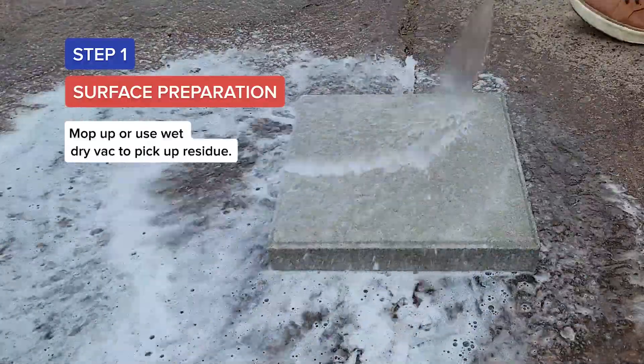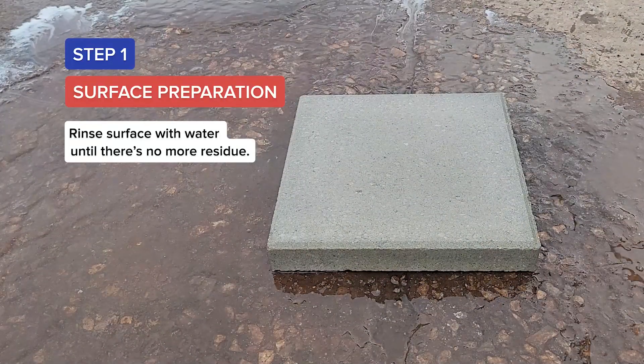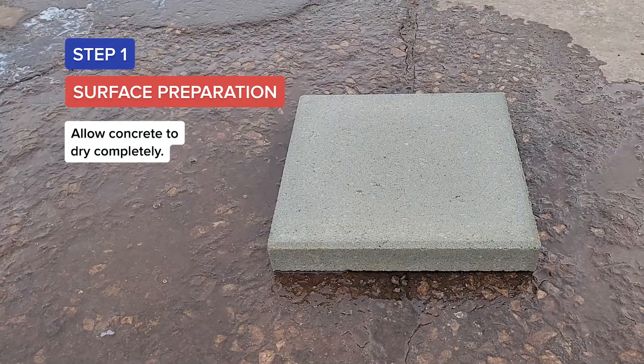Mop up or use a wet-dry vac to pick up residue. Rinse the surface with water until there is no more residue, then allow the concrete to dry completely.